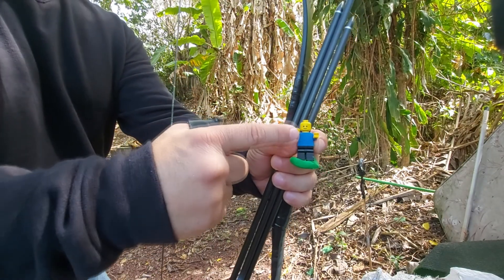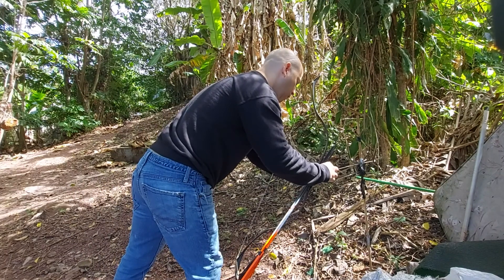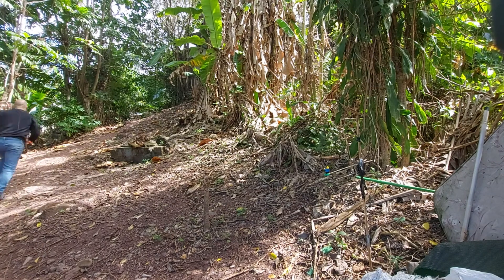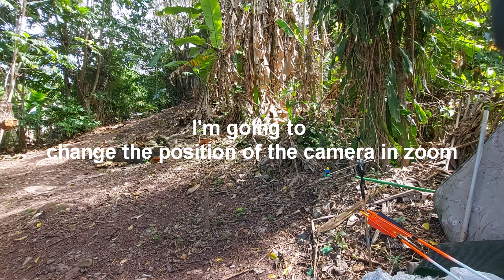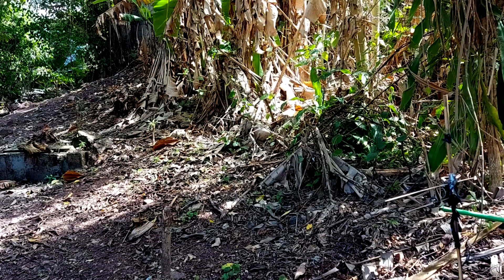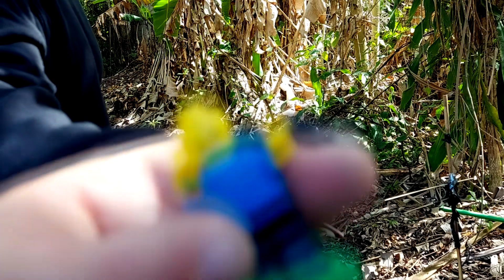Yes, it's a Lego action figure. I changed the camera position and now it's in zoom because the Lego action figure is really small.